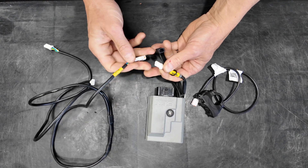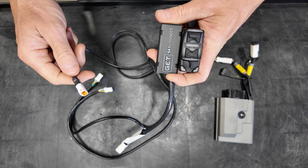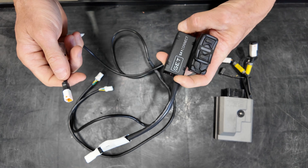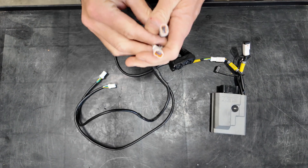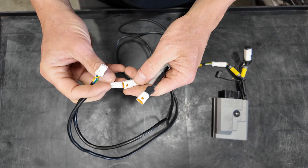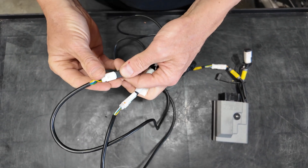Connect the female side of the connector into the ECU. Your ECU may also have the LED map switch and the Wi-Fi controller. These have male connectors at each end, and you can plug them into either side of the female connector on this Y cable. There's no difference between the two — either one is fine.